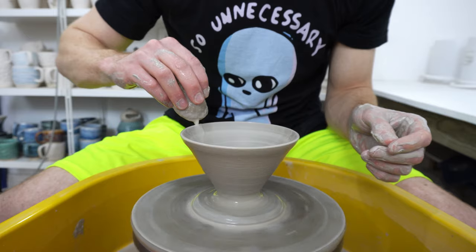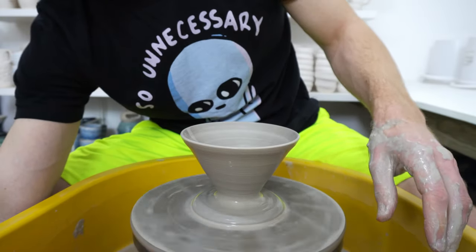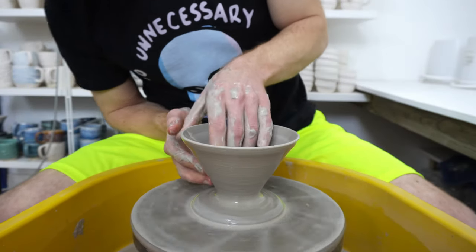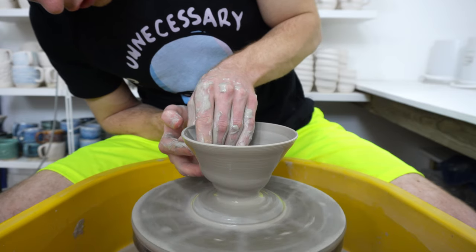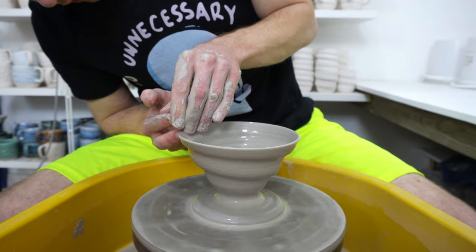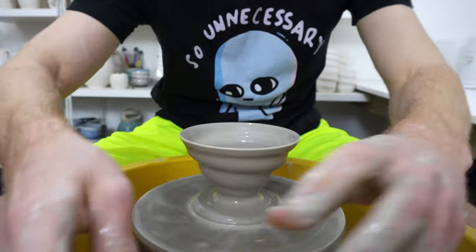Get the clay nice and wet, slow the wheel down, and this is the all or nothing part — just commit to going at a certain speed and I hope you get it right. And there we go: a swirly pour over.